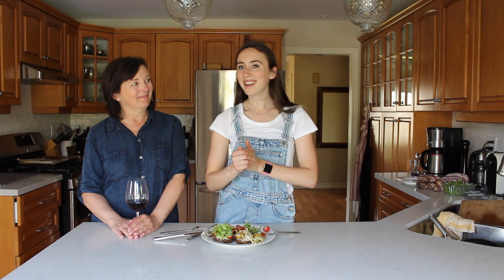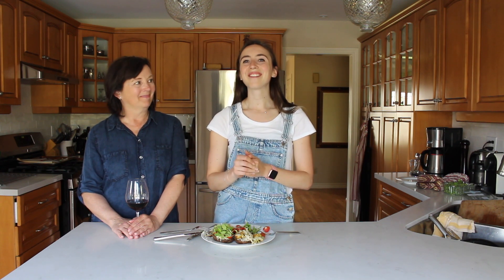We hope you guys enjoyed this week's video. Please give it a big thumbs up if you liked it and subscribe — we make new vegan videos every single Thursday. We will see you guys next week. Bye, guys!